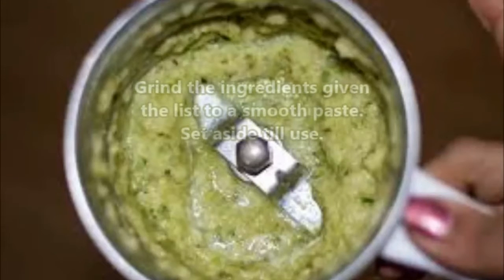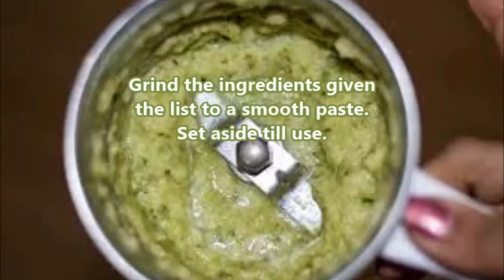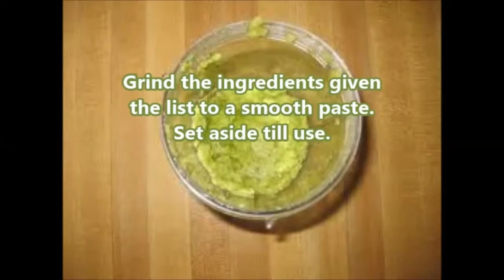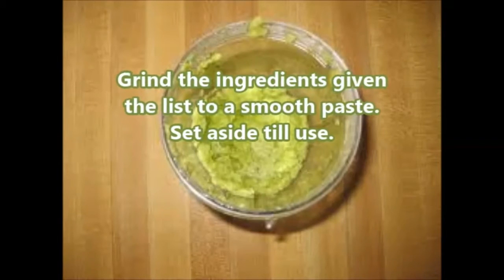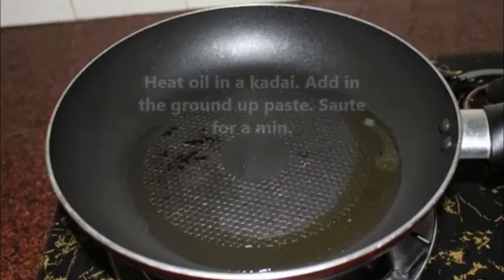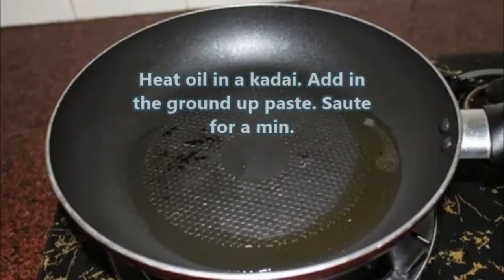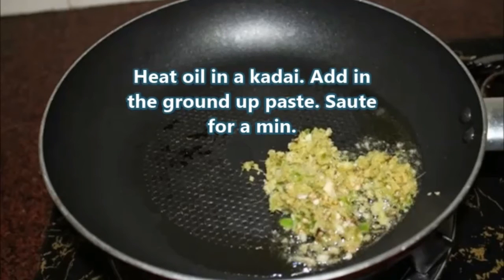Grind the ingredients listed into a smooth paste and set aside. Then heat oil in a pan, add the ground paste and sauté for a minute.